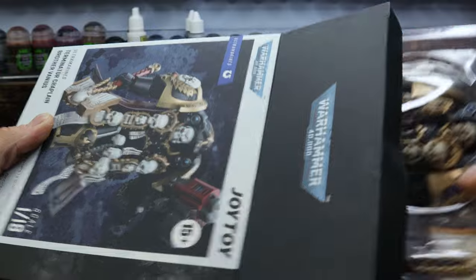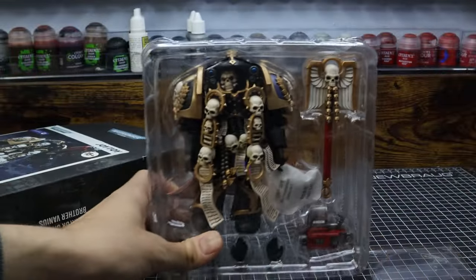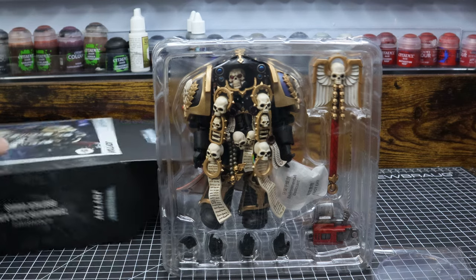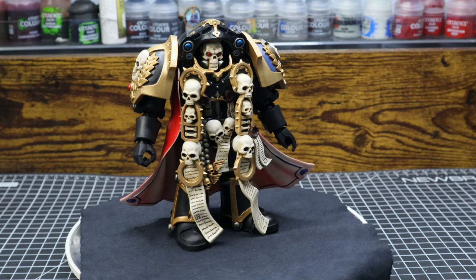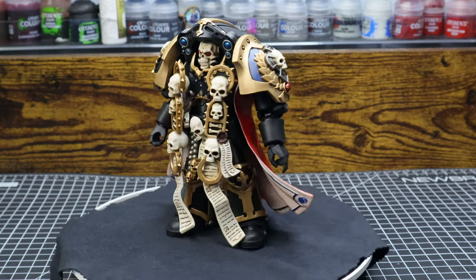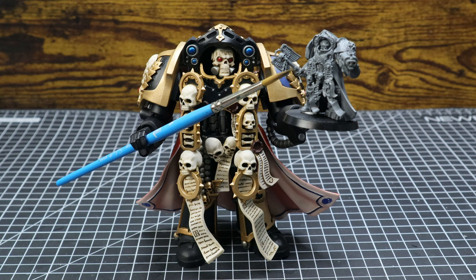Once you take it out of the box, it is neatly packaged, since I would have expected the packaging to maybe be a bit subpar for a figure of this price point. But once he's out of the box, the painting and the sculpting of this figure look amazing in some places, especially when comparing him to his tabletop miniature.